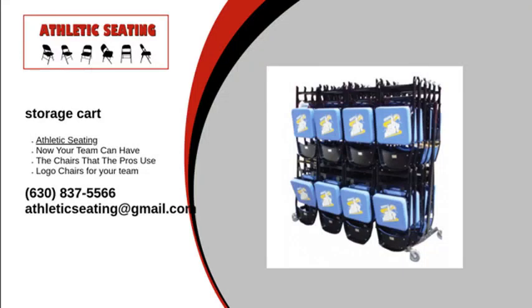At Athletic Seating, our storage cart is a great way to keep your folding chairs organized and free from dirt and dust. These carts are made with durable steel, bumpers on corners, powder coat black finish, and are available in seven different models.